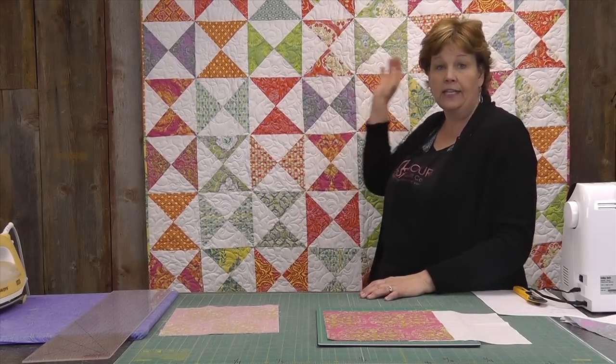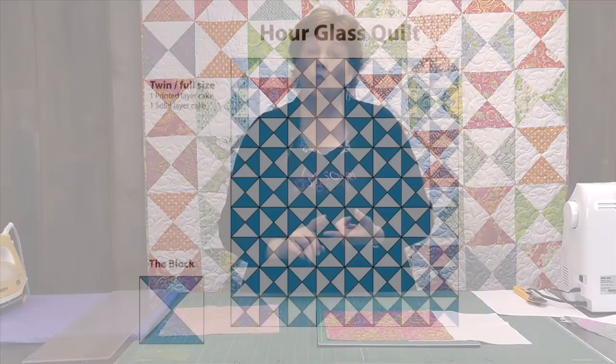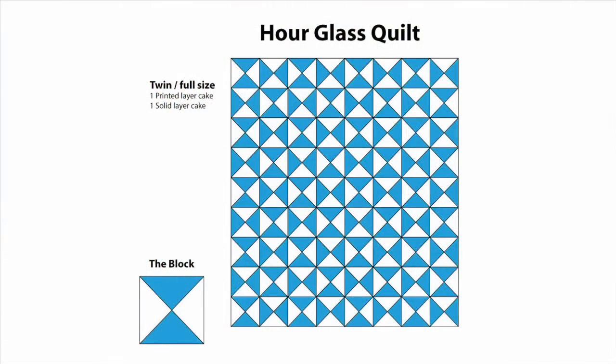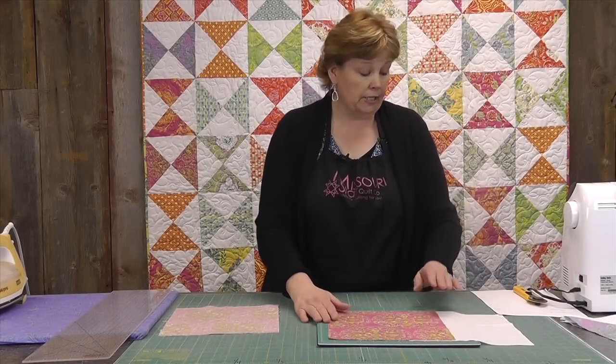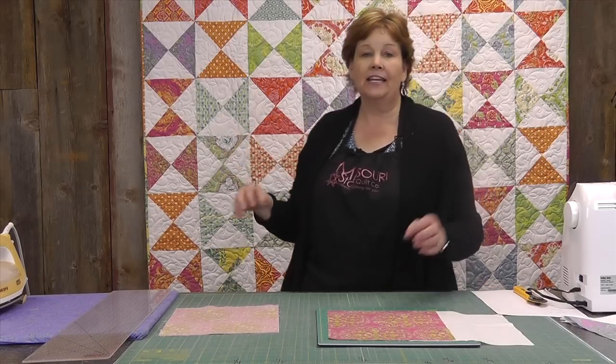To make a quilt this size, you're going to need two layer cakes — one that's a solid or background color and one that is a printed layer cake. It will make about a full size quilt and it's such a quick project. The fabric I used for this quilt is by Westminster and it's called Tangiers by Dina Designs. It's just bright, happy fabric.